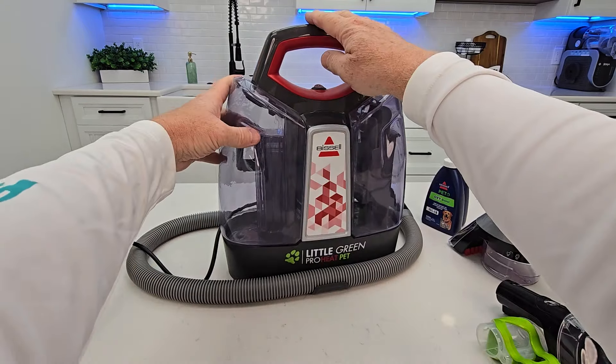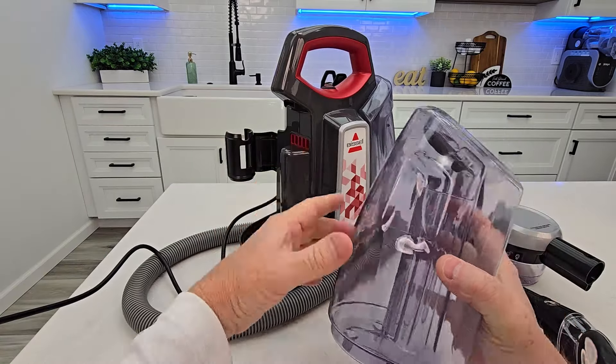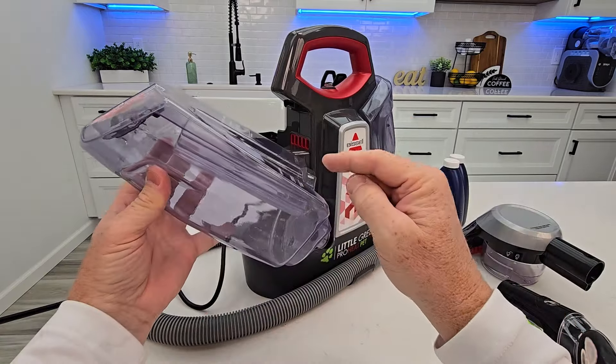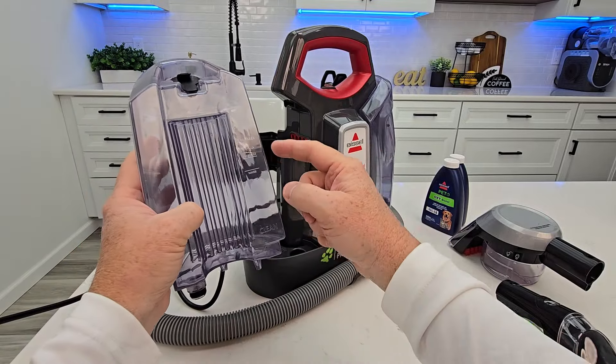Here's the clean water tank. They call this a ProHeat because of this right here — you're going to put hot water in here from your sink. The machine doesn't heat the water; it maintains the temperature you put in. So if you put hot water from the tap, it's going to direct hot air from the machine out these ports.